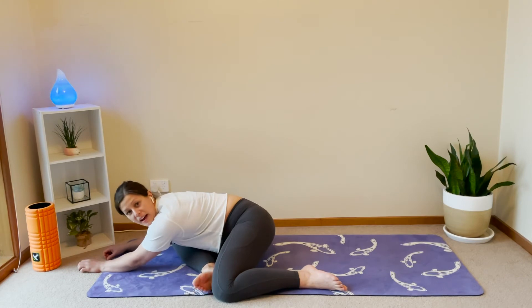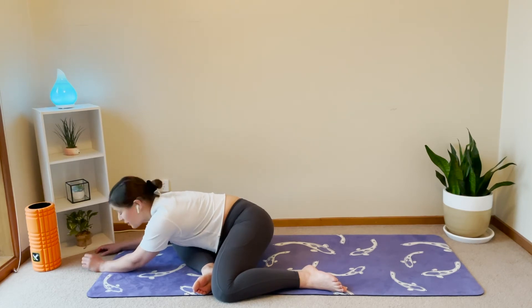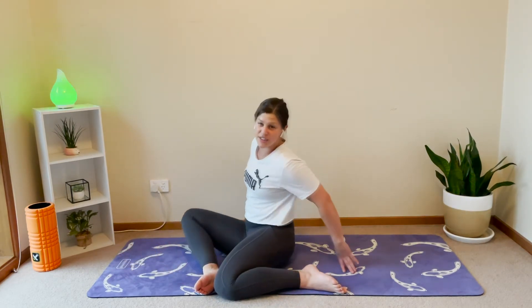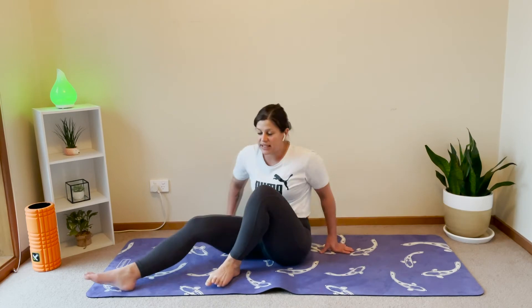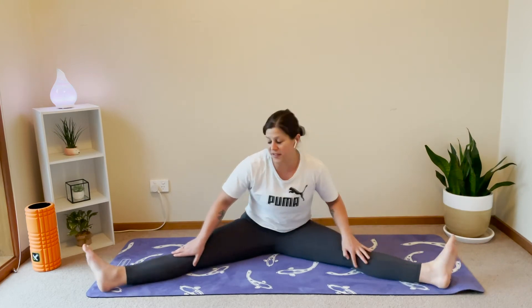Think about what you're going to have for breakfast, lunch or dinner — whatever you're going to eat. I think I want to have a crumpet. We've got three, two and one. Coming back up, we're going to do just one more. So if you can now sit your legs pretty much nice and wide, like you're in a pancake split, side split, whatever they call it.